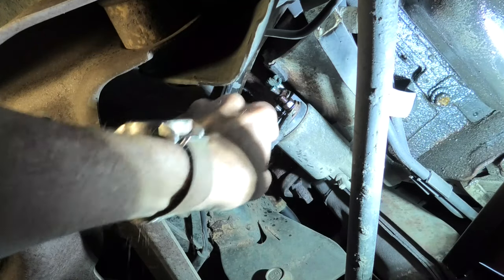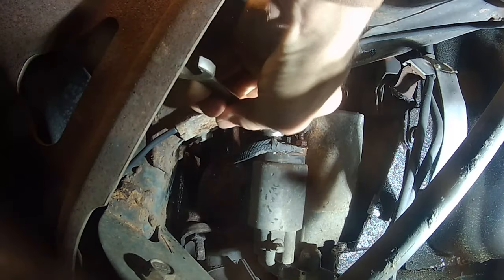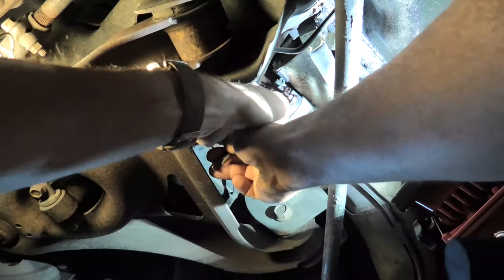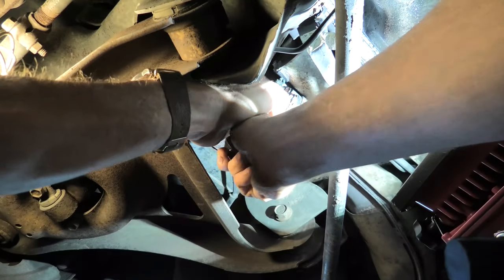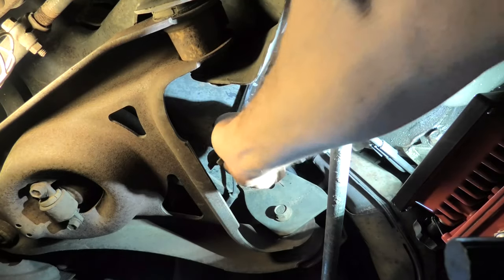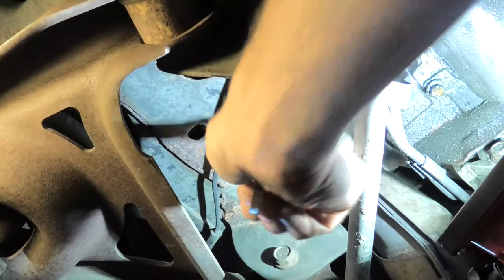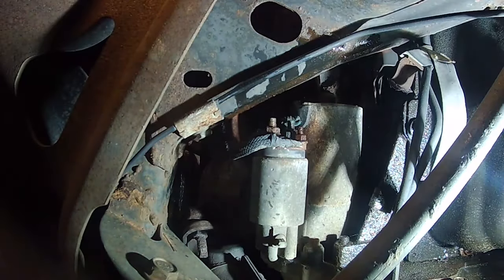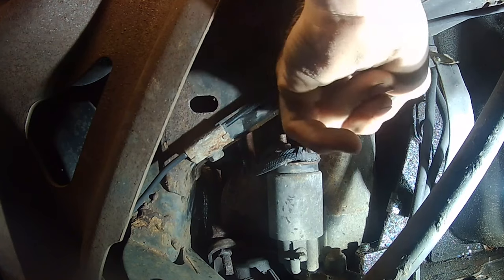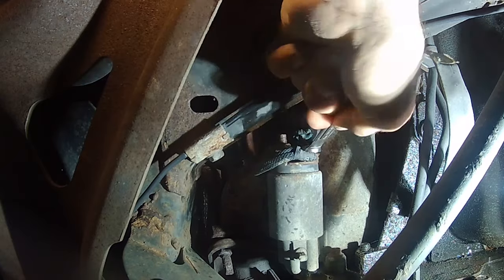Using a half-inch wrench, trying to work it back and forth. Of course it's trying to turn the terminal out of the solenoid, and I don't want to break it, so I'm carefully working it back and forth just a little bit at a time to break the corrosion free. I certainly don't want to buy a starter or even a solenoid at this stage. Going to let that one go for a minute and work on the small wire — that's a 10 millimeter — and it did turn.